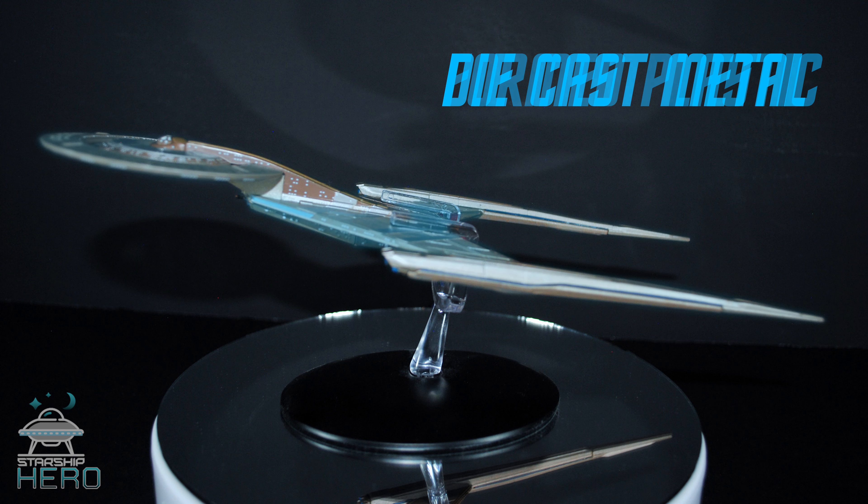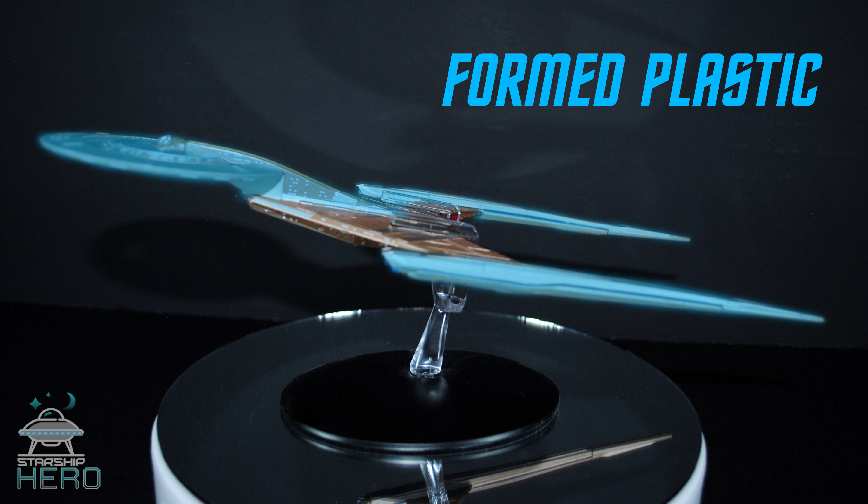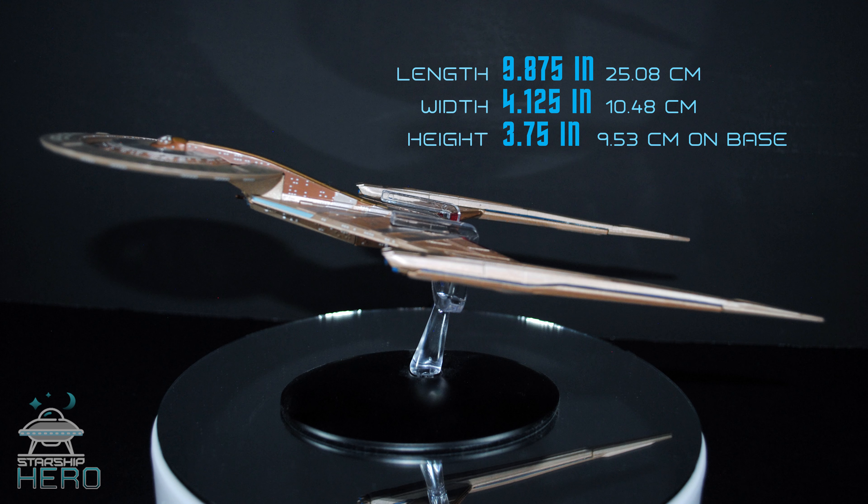Speaking of which, unlike many Eagle Moss models, the lower hull on this one is where you'll find the die cast metal. The saucer and nacelles are formed plastic.